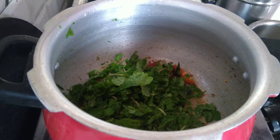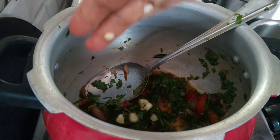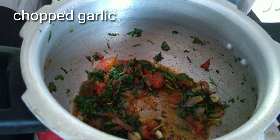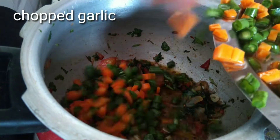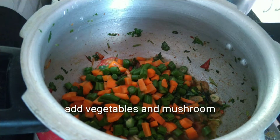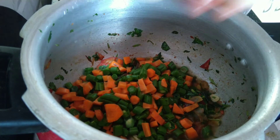Let's fry it like this. We will cut it like this, cook it like this, and add mushrooms. It will taste different — mild and spicy.